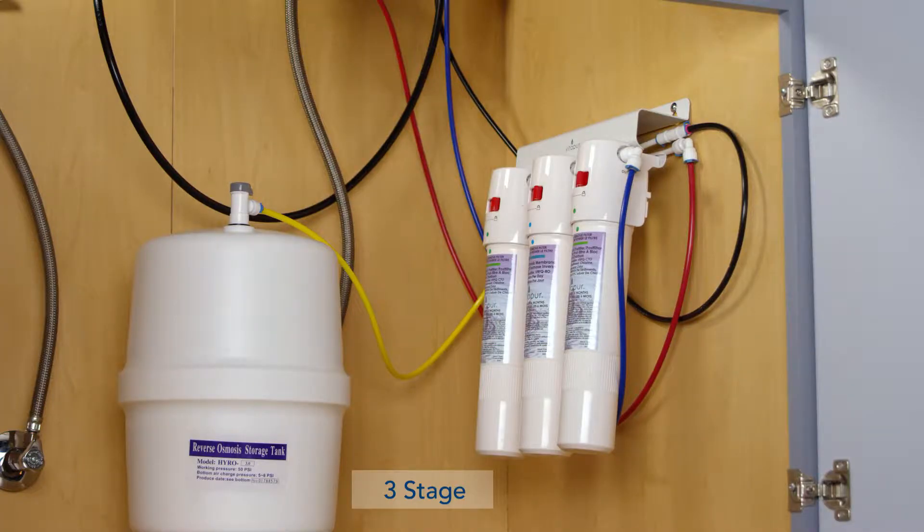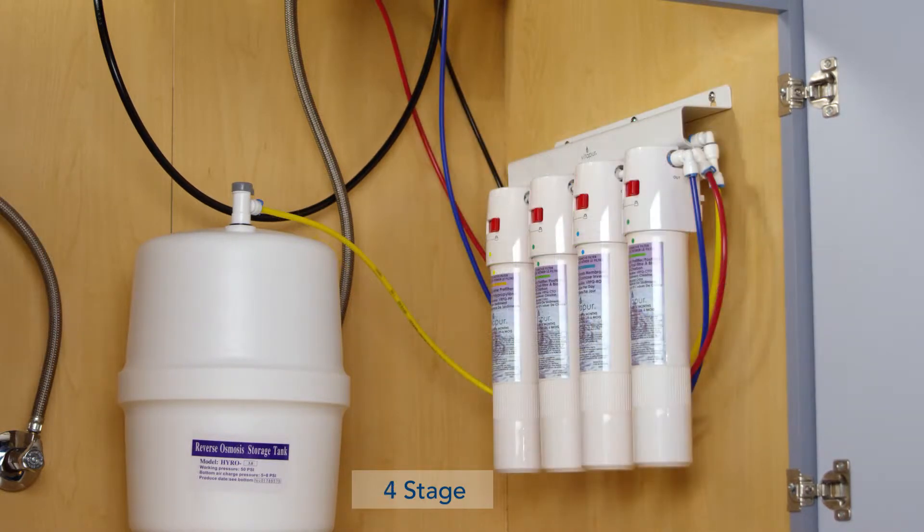The three-stage 3Q reverse osmosis system provides all the standard RO reduction claims. The four stage 4Q reverse osmosis system adds a sediment pre-filter.